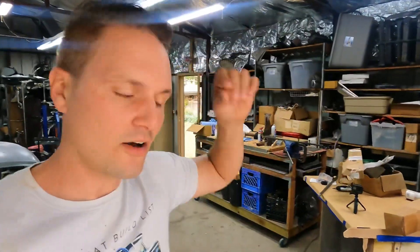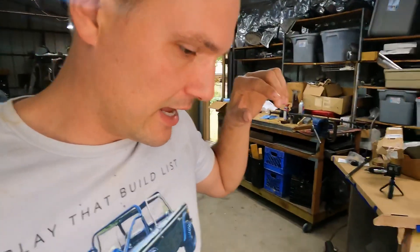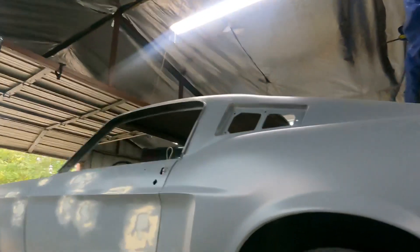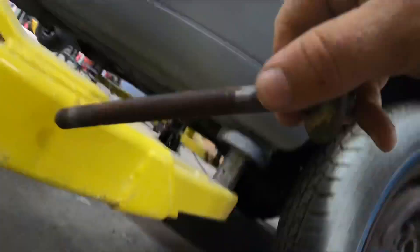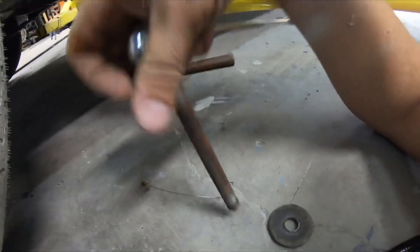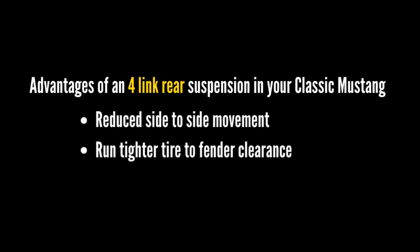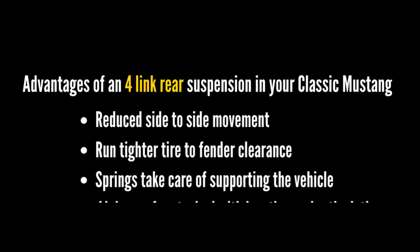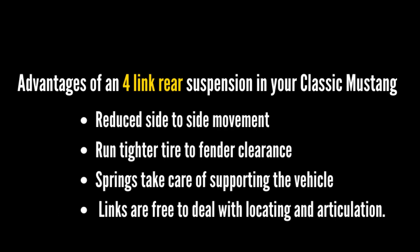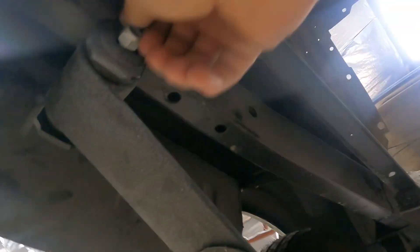We are back at it and we have a four-link suspension from Ride Tech to install. We're going to be using the 8.8 Explorer rear end that we just modified. Some advantages of a four-link suspension: it reduces side-to-side movement of the rear end, it allows you to run tighter tire-to-fender clearance, and the springs now just take care of supporting the vehicle instead of supporting and locating the rear end — the links are now free to handle locating and articulation of the rear end.